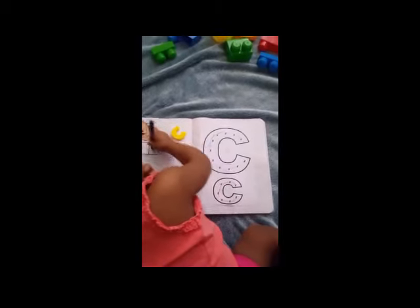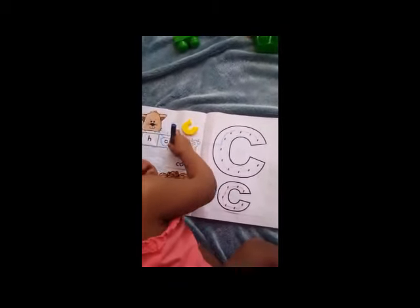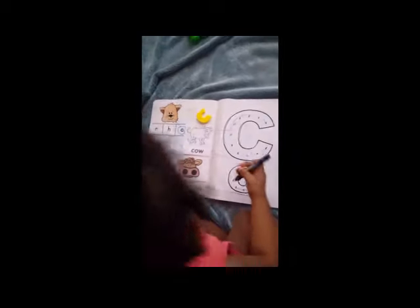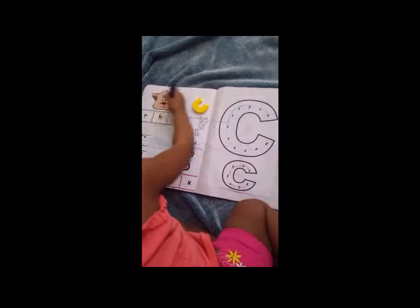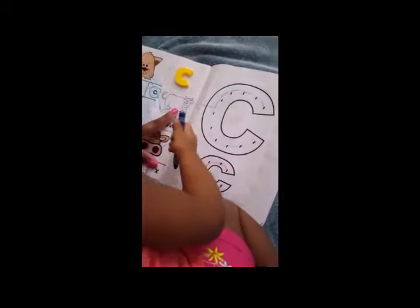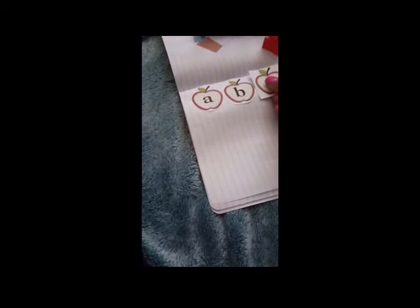Cow, cat, carrot, cookie — all these begin with the letter C. Can you color the cow? Great job! Now all I want you to do is take your hands and just press — C!